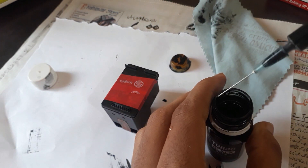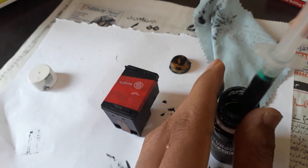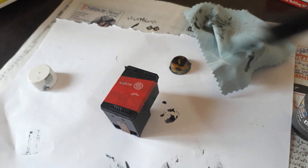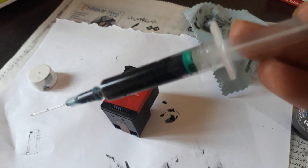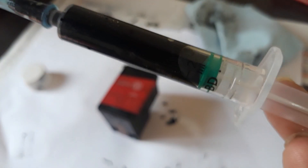I recommend you fill 3 ml of ink into the cartridge. This syringe is 2 ml only, so I will fill 2 ml first and 1 ml later. As you can see, it is now 2 ml.